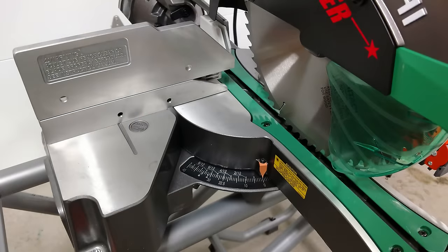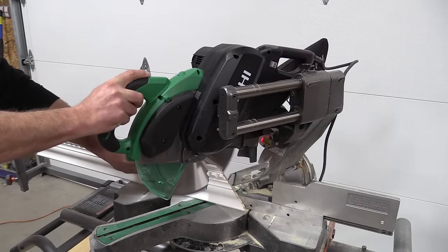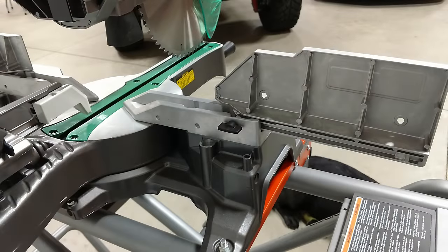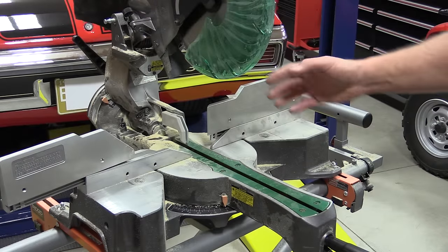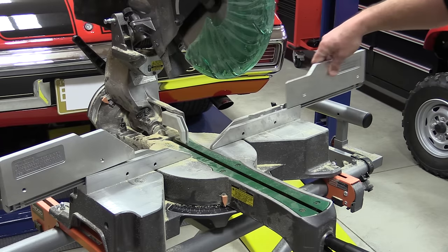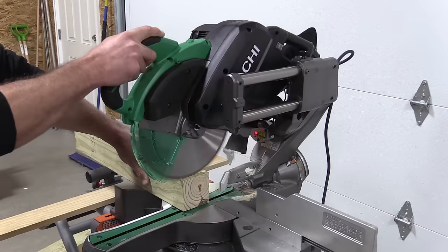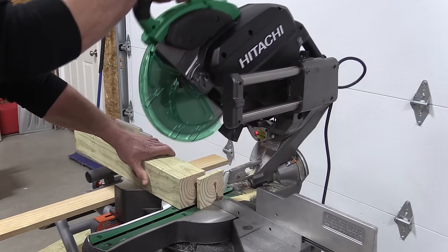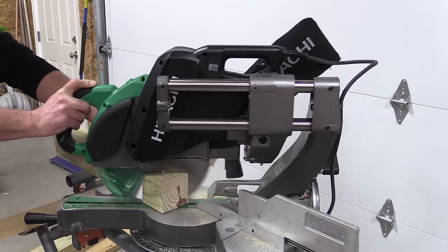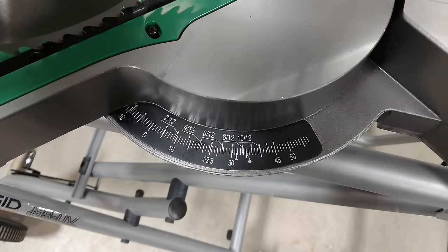The fences on this saw are five and an eighth inches tall, which makes it easier if you like to cut crown molding or baseboard molding against the fence — gives you a little more stability. They move very easily, although the right fence has to be removed if you bevel all the way to the right. The saw spins at 4,000 RPM no-load speed, has a one-inch arbor, and has a max cross-cut capacity of 12 and a quarter inches wide at zero degrees. At 45 degrees miter, max width is eight and five-eighths inches.